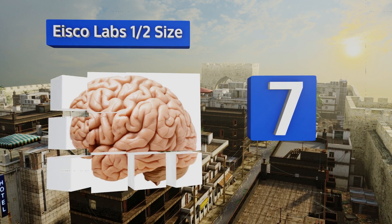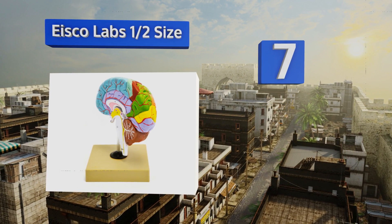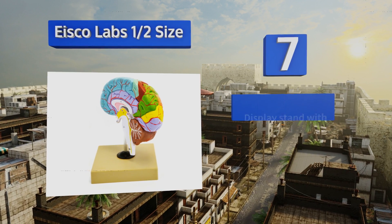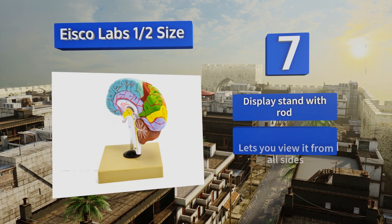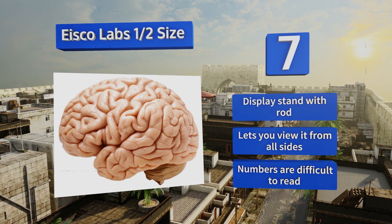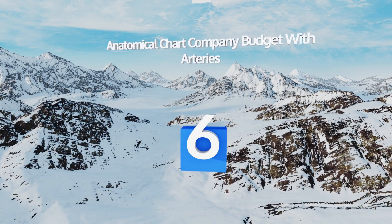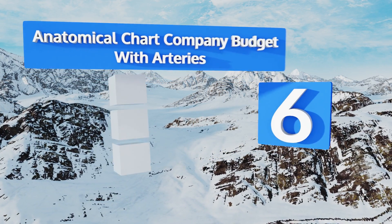At number seven, the Iceco Labs half size is an easy-to-display cross-section that reveals all the important centers without the need to manage a bunch of removable parts. It comes color-coded for simple examination. Just like many full-sized options, it includes a display stand with a rod and lets you view it from all sides, but the numbers aren't difficult to read.